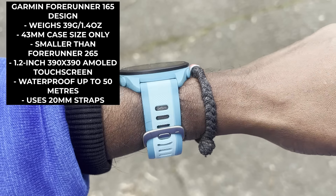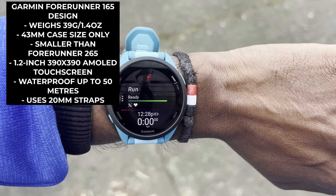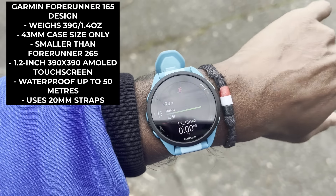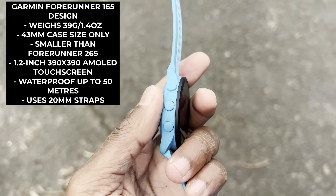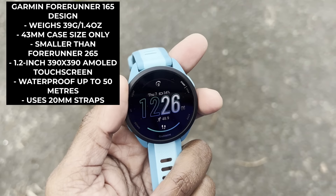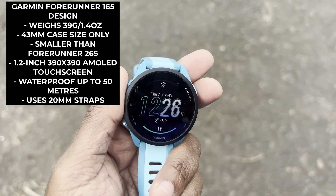It weighs 39 grams, comes in one 43mm case size option, which makes it smaller than the Forerunner 265 and a similar size to the Vivoactive 5. It has five physical buttons, a 1.2-inch 390x390 resolution touchscreen, and is paired with a removable 20mm silicone strap.